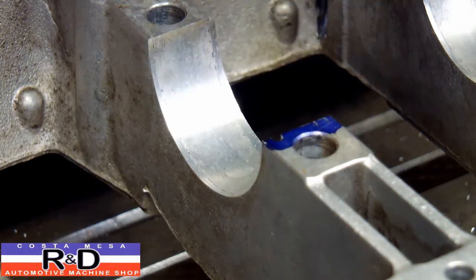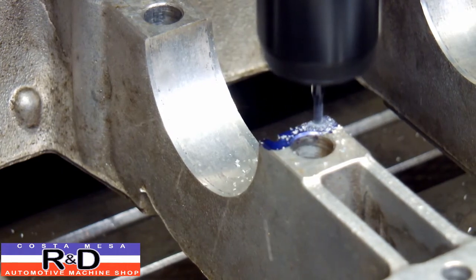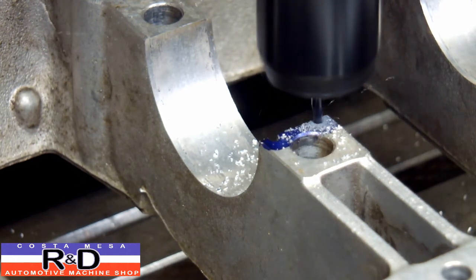I've got the end mill lined up where I want it. Now we're going to cut it down to a specified depth — this is about a quarter of an inch. So we're going to cut it down.